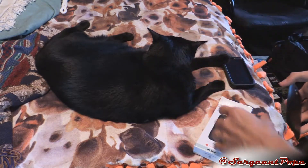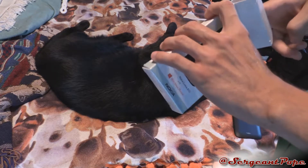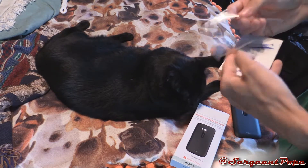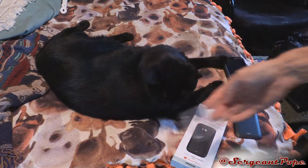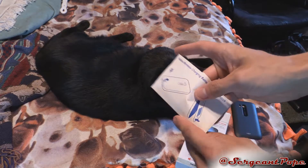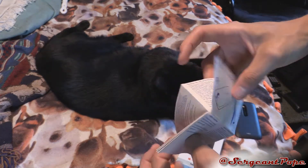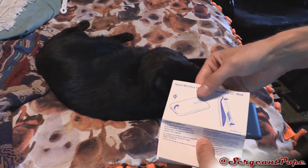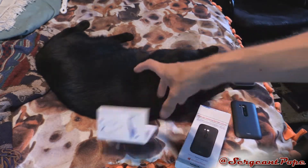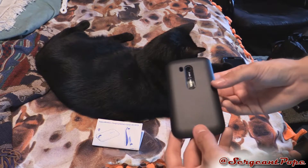Pretty cool stuff. Whatever else is in the box basically tells you nothing. There's a piece of plastic that probably came off the charging thing, and a really crappy piece of paper. It basically just tells you how to take off the old piece of plastic and put on the new one.